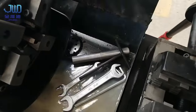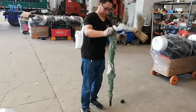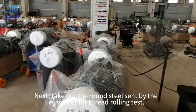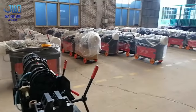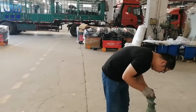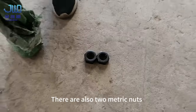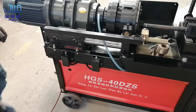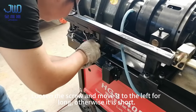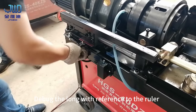Thread and stripping commissioning is completed. Next, take out the round steel sent by the customer for thread rolling test and check the thread. Metric thread is to be processed this time, using two metric nuts. The thread angle and pitch of metric thread are different from those of steel bar in China. Loosen the screw and move it to the left to lengthen the thread, otherwise it shortens. Debug the length with reference to the ruler.